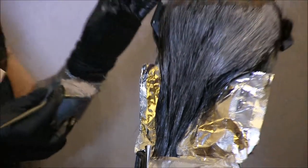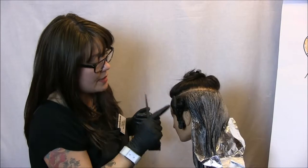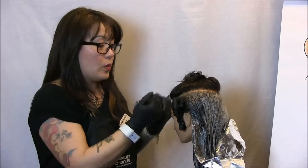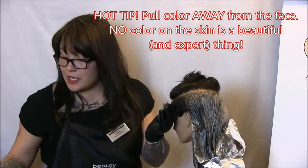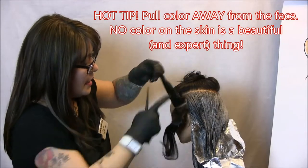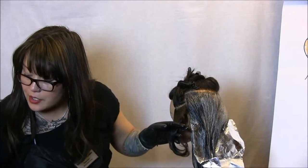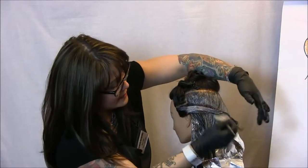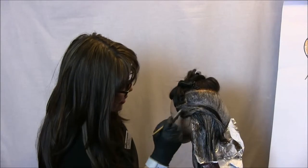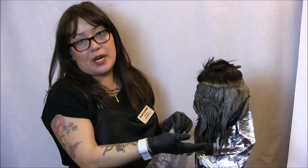I've finished sections three and four. Now while we have our formula mixed, I'm moving on to our side panels — five and six. Working like we did in sections three and four, I'm going to continue from root to end. Please be aware that when working near the face, we want to bring that color back away from the face — not paint it down on the side. So as I work in small sections again, I'm going to work going away from her face to get good saturation, and because this is the same formula, I get to lay that right on top. I've just finished our two side sections, incorporated into sections three and four.